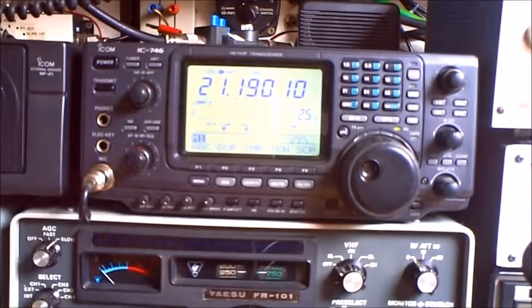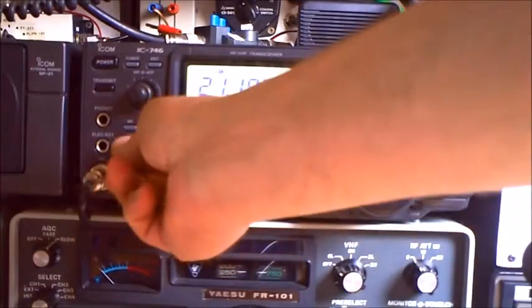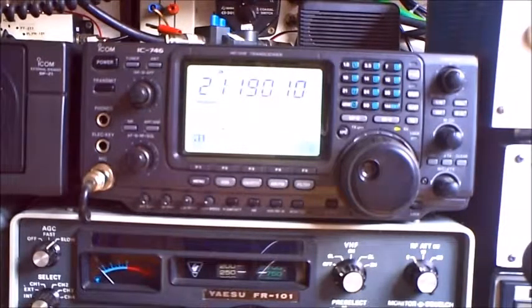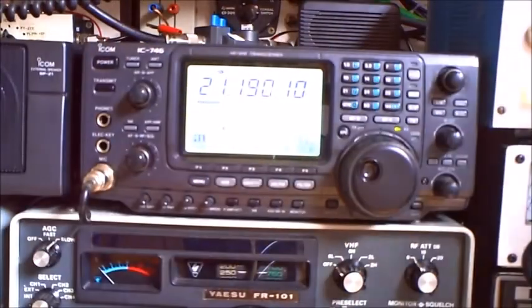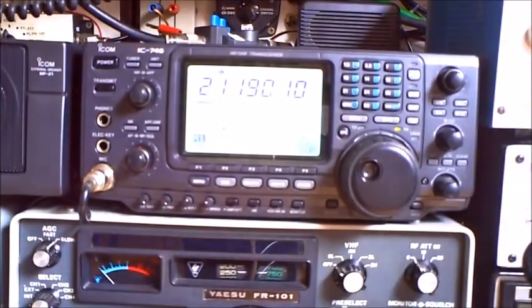So Victor Alpha 3 station in the States, Canada — on 15 meters. This is the hex beam. This is the vertical. S7 peaking S8 on both. Butternut, hex beam, Butternut, hex beam — comparing back and forth.